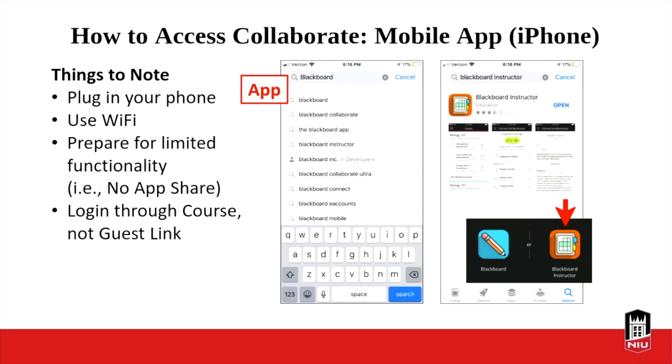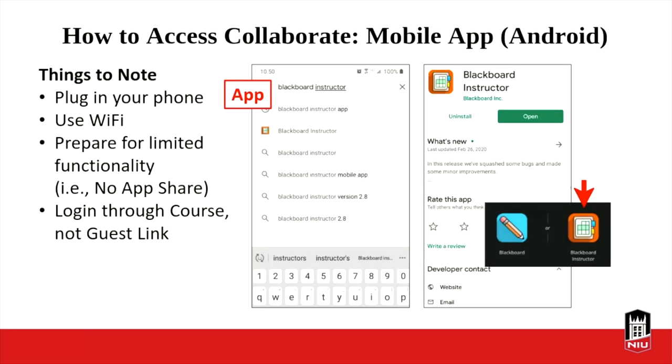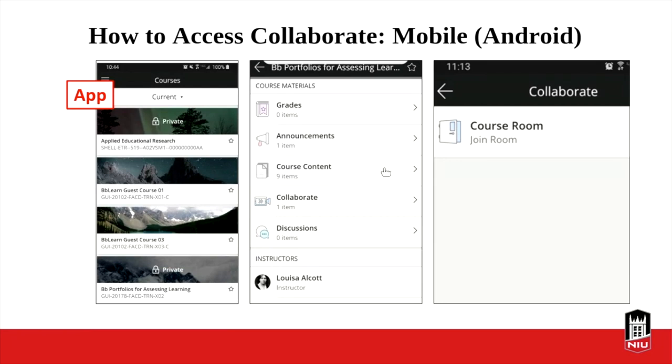When you access the app and go into your courses, they look a little different — they've got nice tile slides. You click on a course, it comes up with a list of content, you click on Collaborate, and then you can get into the course room from there. On the app, the only thing you can really do in edit settings is copy the guest link; there aren't as many resources. The Android app is really similar — you look for Blackboard Instructor, download it, and it has the same format.